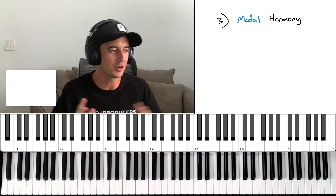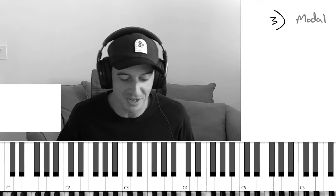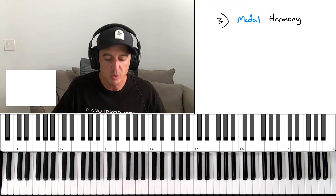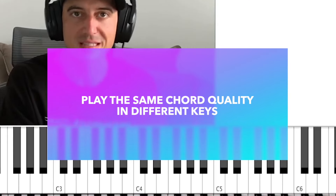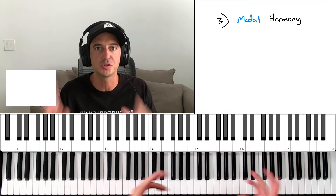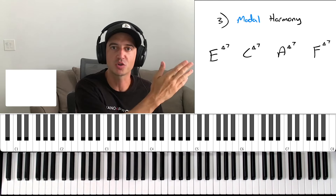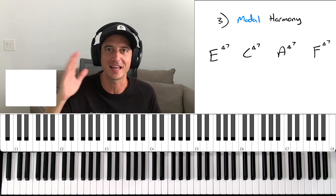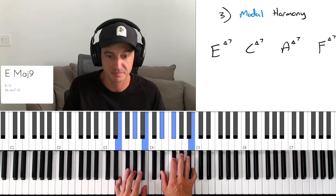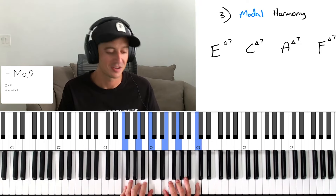Level number three is using modal harmony. I know that sounds confusing, but it's actually very simple. The way we use modes in modern popular music is simply by taking the same chord quality and bringing it through different keys — playing a bunch of major seven chords or a bunch of minor eleven chords. That's how we use modes in a modern, popular way, and it's really beautiful for neo soul, R&B, and jazzy vibes. Let's use major seven chords as an example: E major 7, C major 7, A major 7, F major 7 or 9.